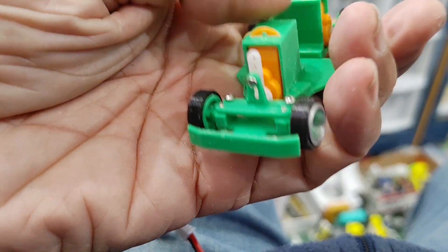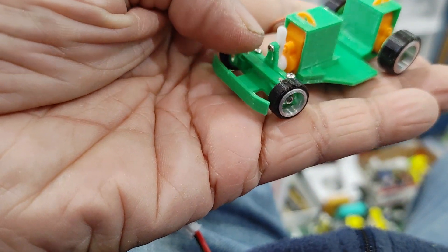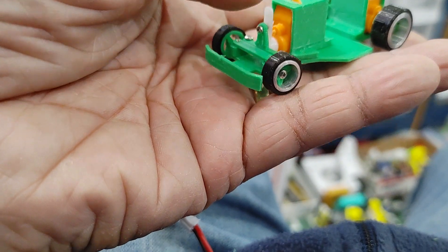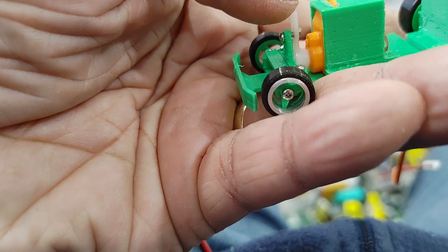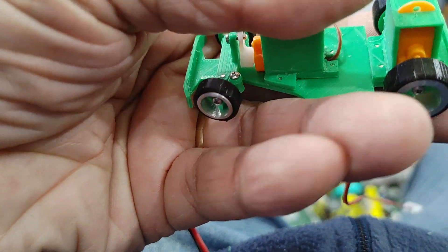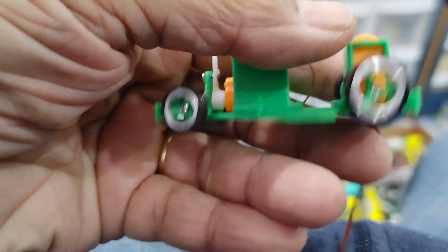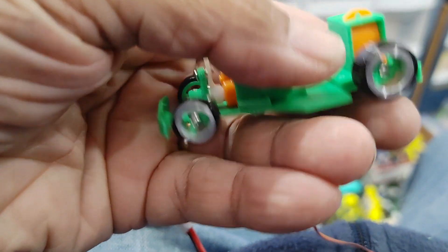The steering also has a top bar here to support the steering, so when the servo is activated the wheels move in that fashion. Since this is my first prototype, I need to modify this arm here — I need to extend it up about the height of this control servo horn so that it gives me a little more throw on the steering. But it's pretty much there.